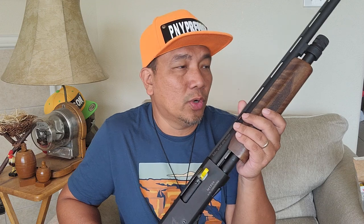So as you can see in the box, it's an Emperor Firearm Shotgun. And this is the shotgun. So initially I didn't have any plans of purchasing one, but it came across my email at a very good price.